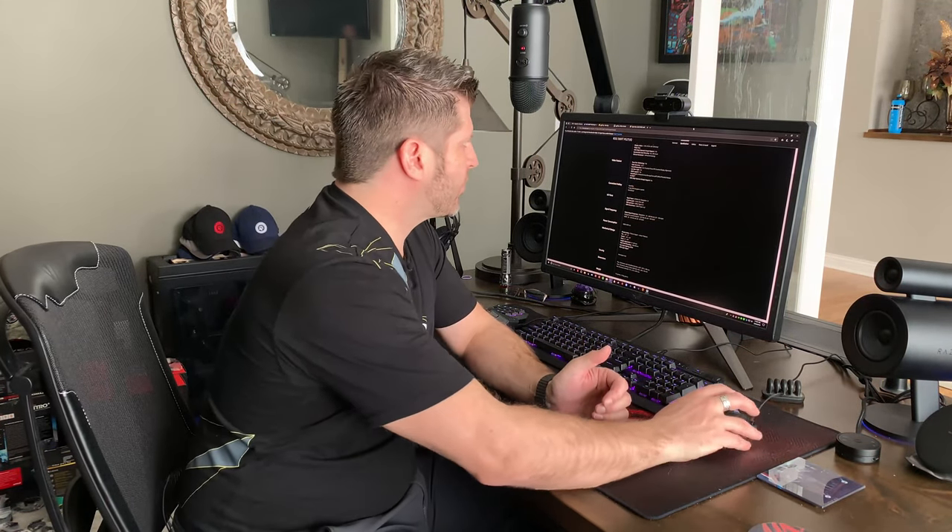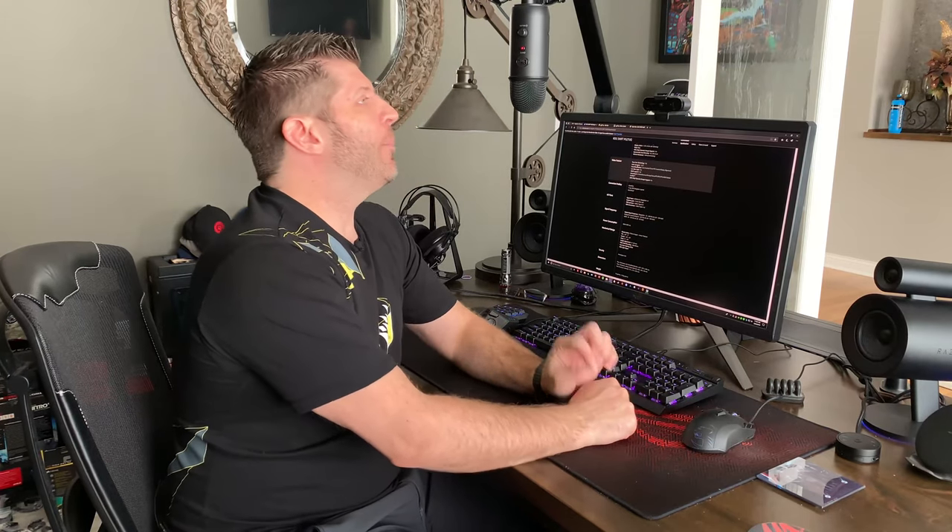I finally got a hold of them on the phone and got a support rep who seemed to understand and wanted to offer a true customer support experience worthy of this product. He sets up the advanced RMA, gets things rolling, and sends me the authorization form to hold my card — which is reasonable — for a short period while they ship and retrieve the product.